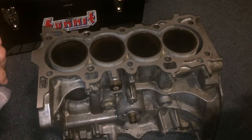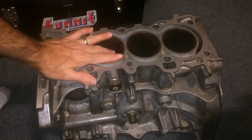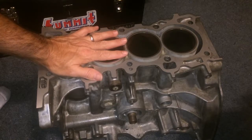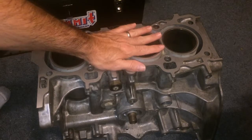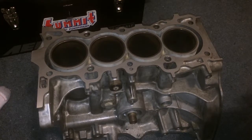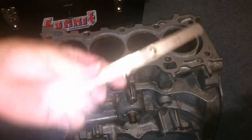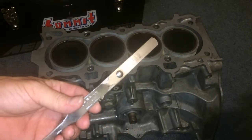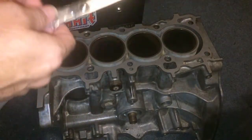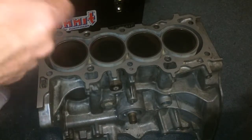Alright, so I'm going to show you how to check if your D16 block, or really any block, needs to be basically machined. So you need to get it decked, which means it just flattened the top here. So what you're going to need is some feeler gauges, and for the D16, the four thousandths of an inch is the maximum amount it can be off.